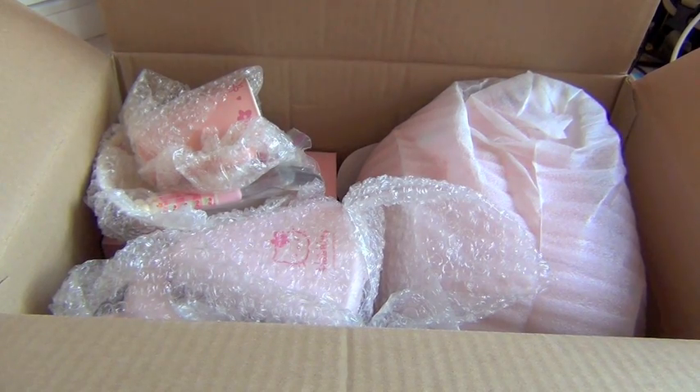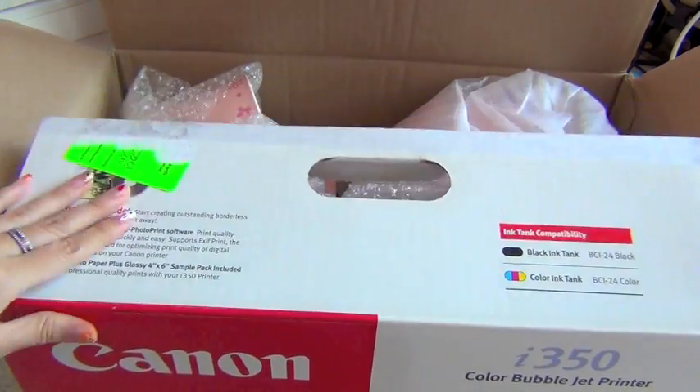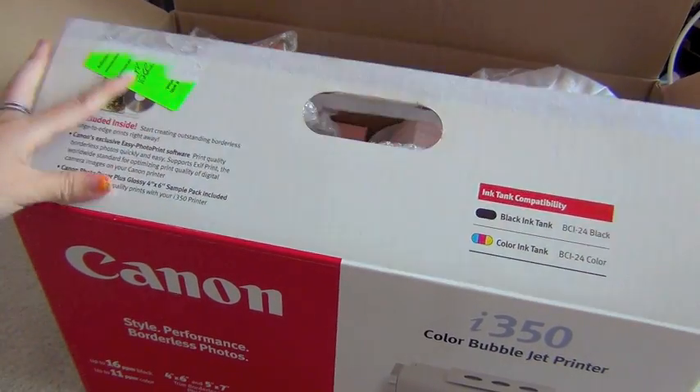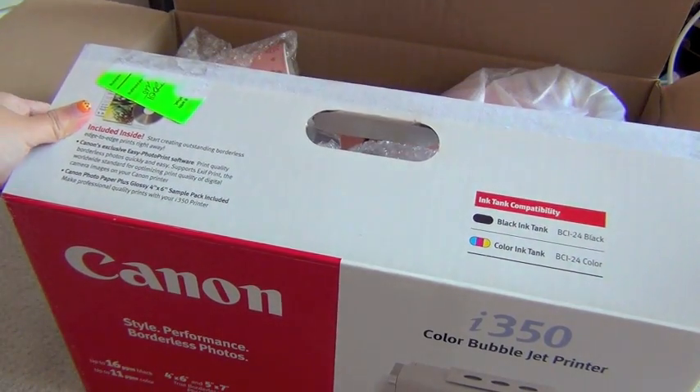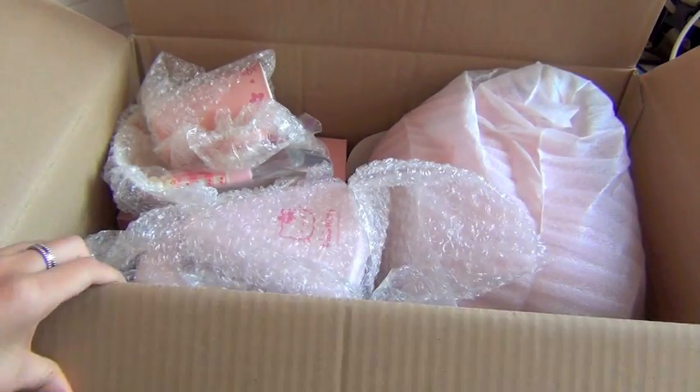So this is a box full of goodies that I will be showing you guys. It's in a Canon printer box and I honestly thought I had gotten a printer and I was pretty freaking excited about it. But then it turns out it wasn't.